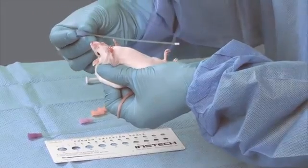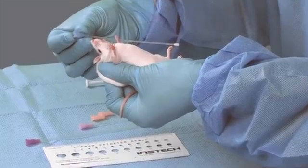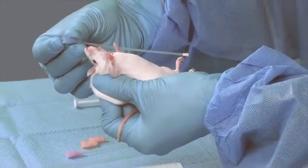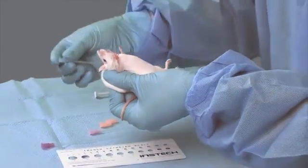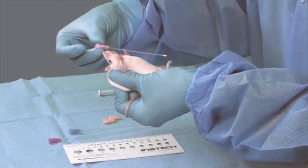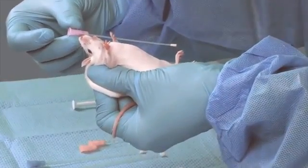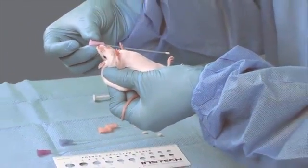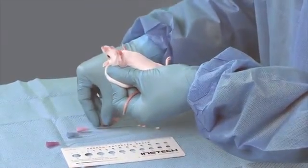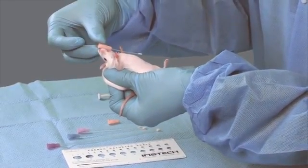If the tube is too short, contents could be aspirated. And if it is too long, the risk of perforation increases. The first two feeding tubes shown are too long. This last feeding tube is the appropriate size for this mouse.